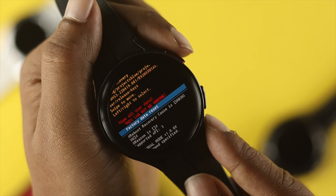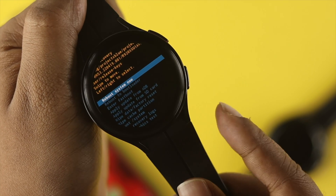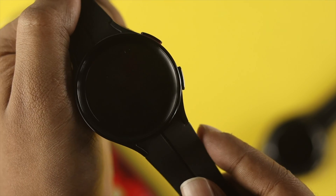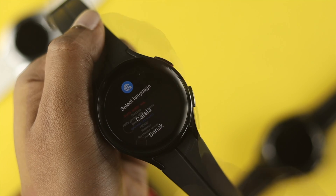Press the power button again to confirm. This will delete all the data from your device. After that, your device will restart. Once it does, you'll need to set it up again — select your language and you're good to go.